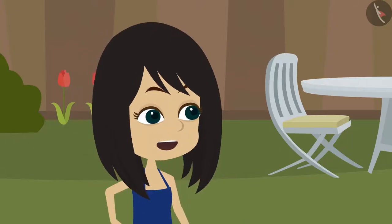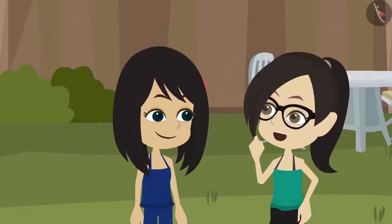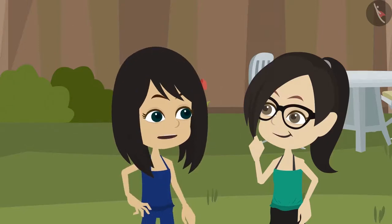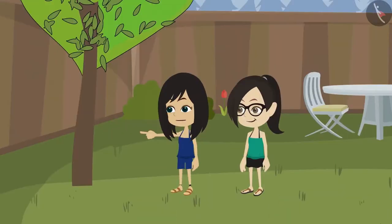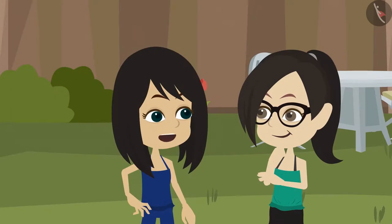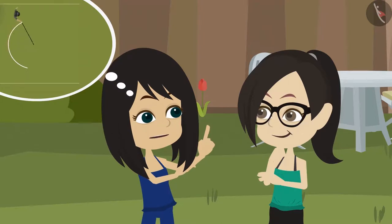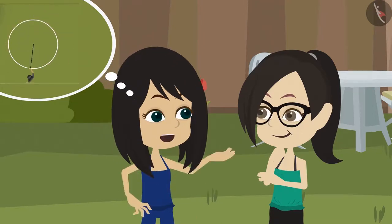Wait. I think we will not need a nail, only a thread will suffice. How will we make it only with a thread? We won't make it only with a thread, but with the tree and thread. We use the nail so that it stays fixed in one place, while we turn the thread around it to make a circle.